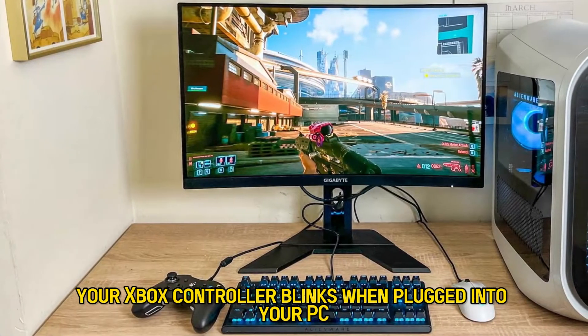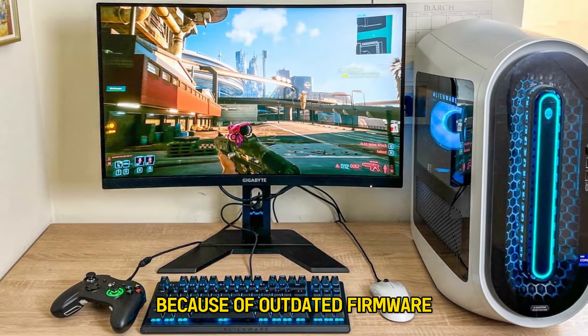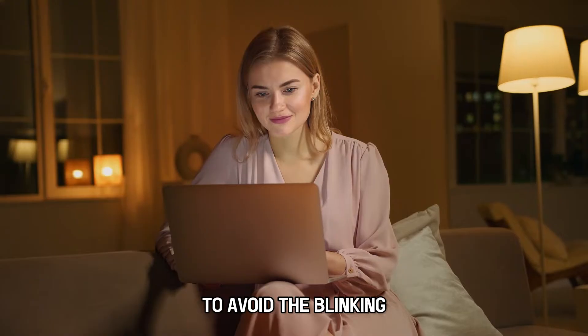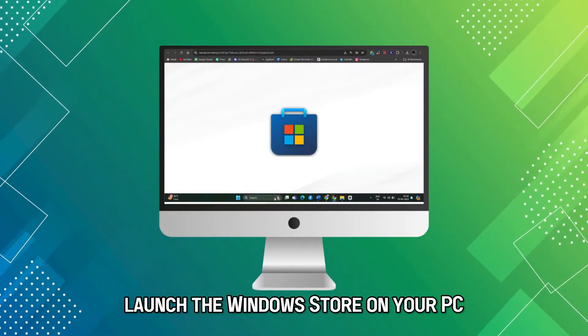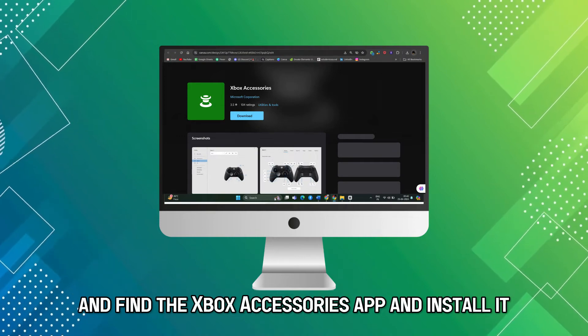Your Xbox controller blinks when plugged into your PC because of outdated firmware. You must keep up with the recent updates to avoid the blinking. Here are the steps to resolve this: launch the Windows Store on your PC, find the Xbox Accessories app, and install it.